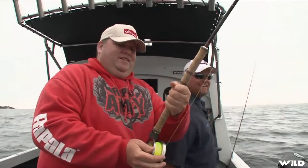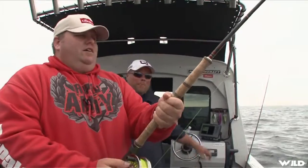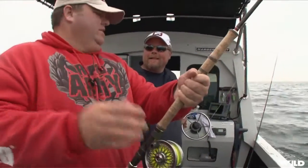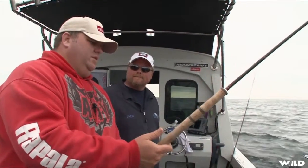That's a good fight though. Right on. You know what though? Let's release this one anyway because we've got some halibut in the boat still. I think that's enough for us to deal with later.